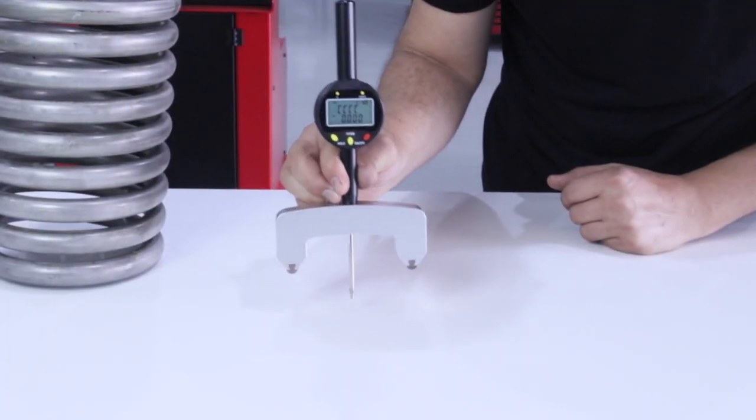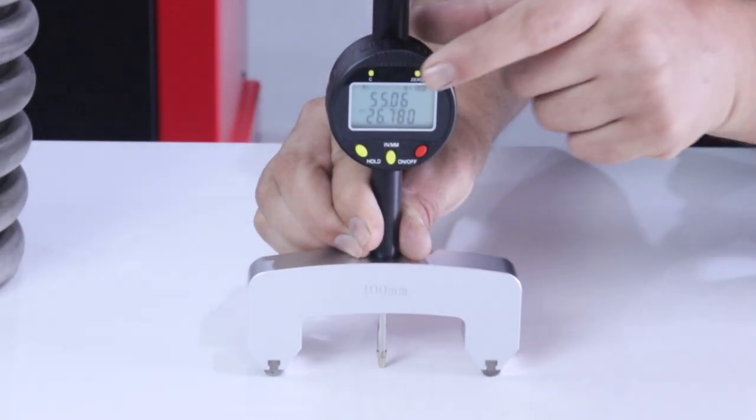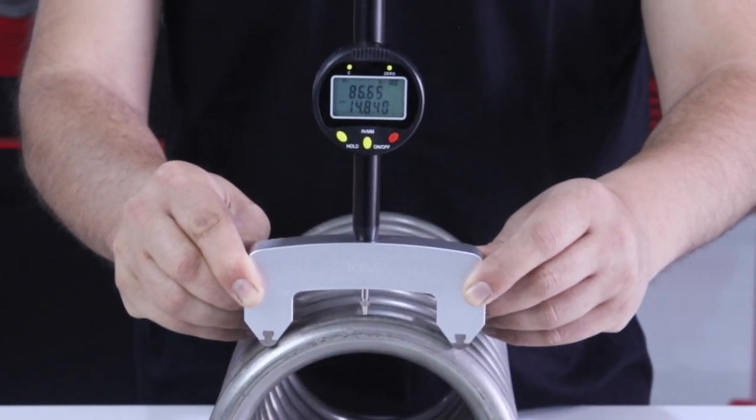The second step of the calibration is zeroing. Place the meter on a completely flat and smooth surface, then press the zero button. The radius gauge is now ready for use.